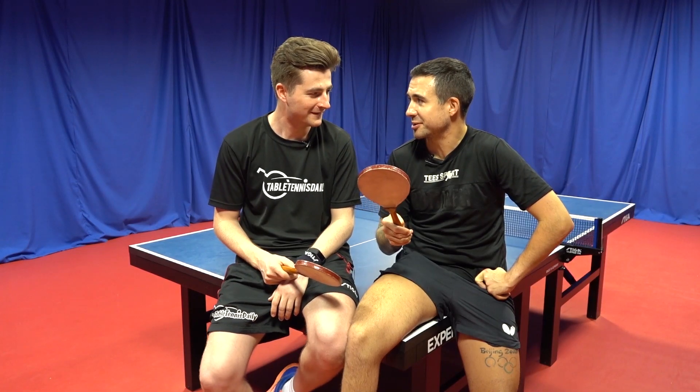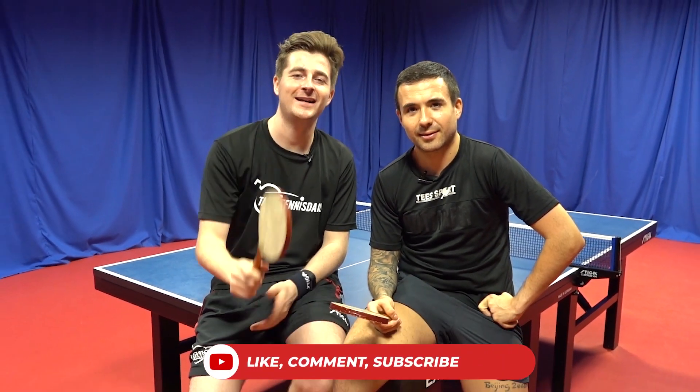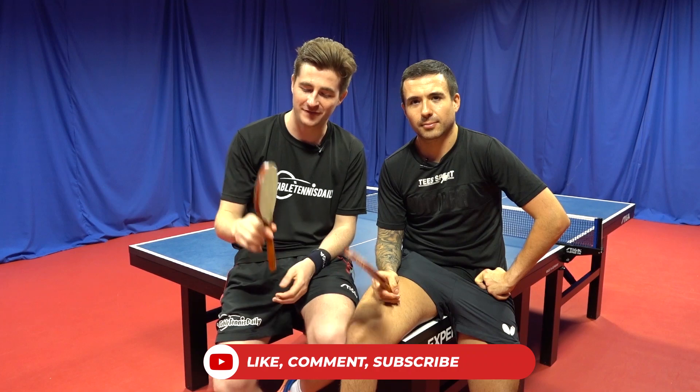I thought it played brilliant, I was so surprised. So in your next tournament you're gonna use one of these? I think I've struggled, but man, I enjoyed it — it's good fun! So guys, be sure to like, subscribe, and let us know in the comments what you think of these hundred-year-old table tennis bats. See you next time.